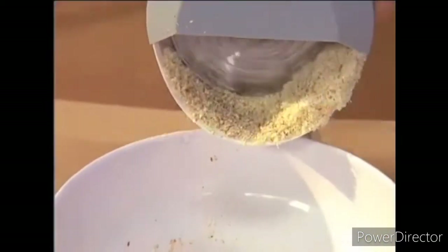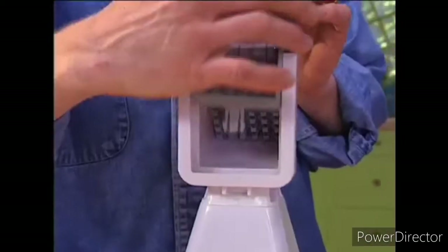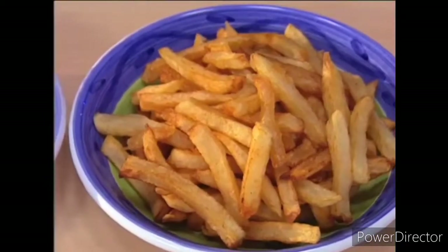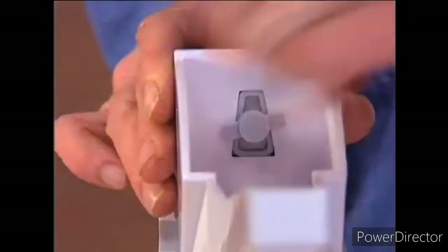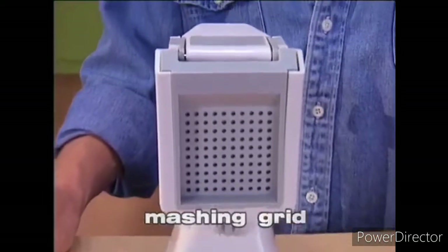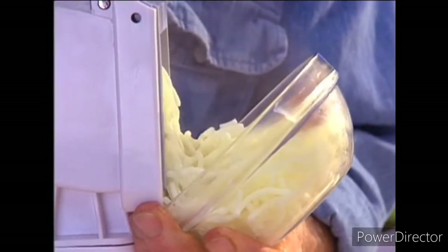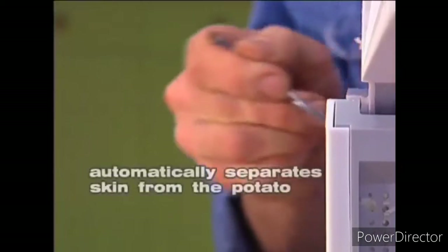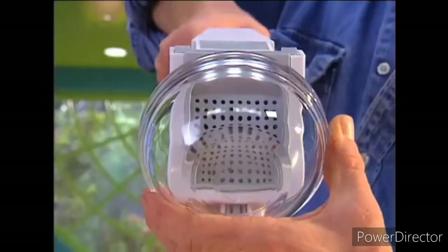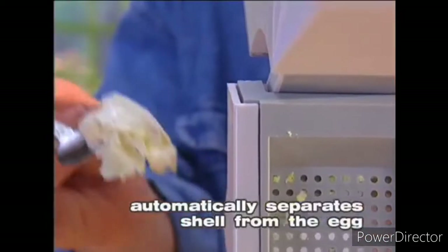Adding the crusher disc allows you to grind peanuts and almonds. Attach the grid holder, slip in the cutter grid, and you have an instant french fry maker. But what separates the HandyChef from all other appliances is the mashing grid — how about a bowl of mashed potatoes in seconds? The skins are left behind. And a hard boiled egg becomes instant egg salad — and look, no shells!